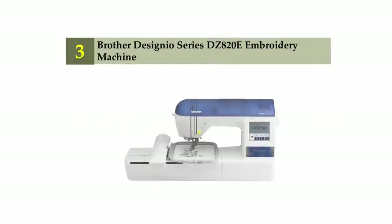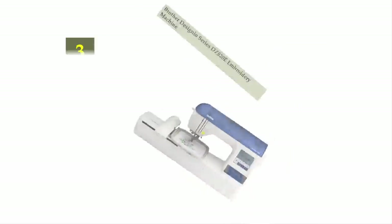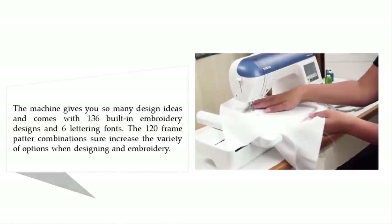Halfway through our list at number three is the Brother Designio Series DZ820E embroidery machine. The machine gives you so many design ideas and comes with 136 built-in embroidery designs and six lettering fonts. The 120 frame pattern combinations further increase the variety of options when designing.